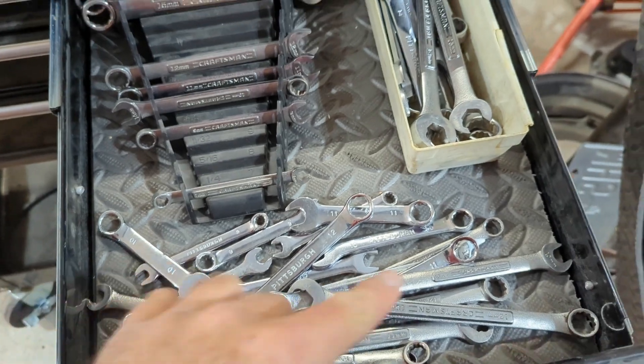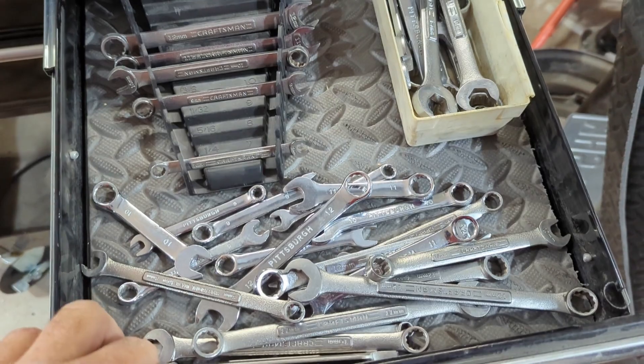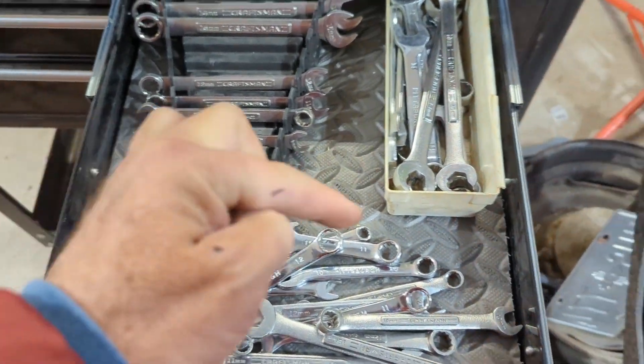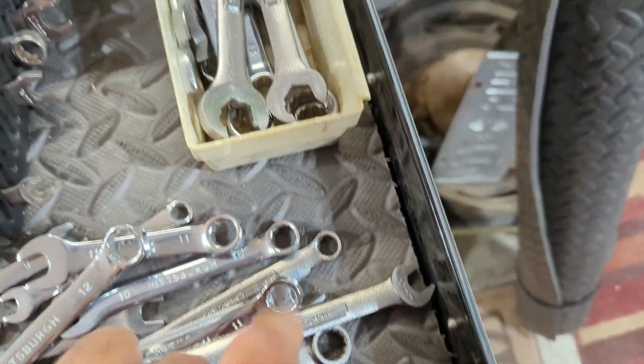For cutting this: first I drew a line with my level, made my marks, and tried to cut along that line. But for later cuts I abandoned that idea. I just laid the level on there, ran my razor knife along the edge of the level, and got a super nice straight cut.